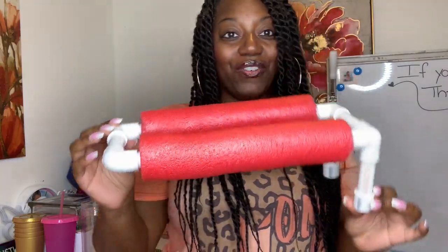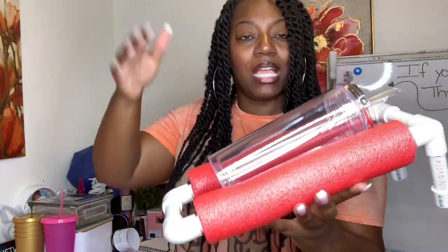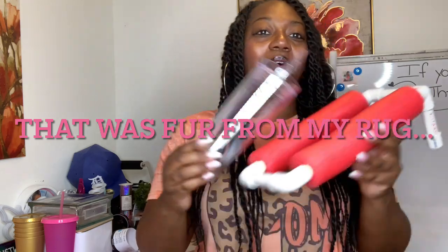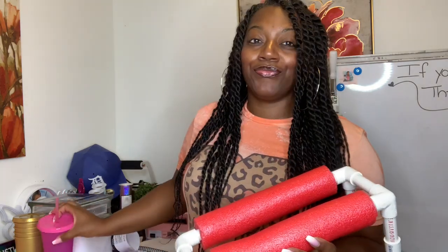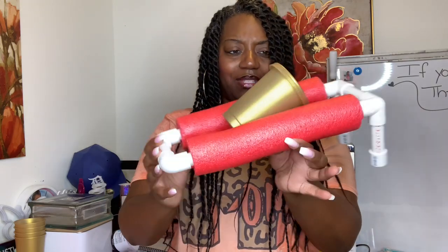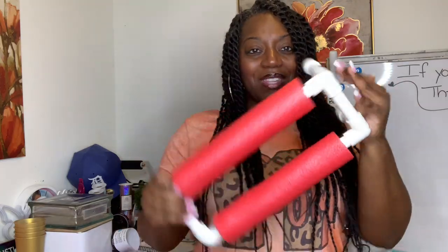We're going to make a holder for our tumblers. If you are rhinestoning tumblers — Starbucks cups, other tumblers — we're going to rhinestone them out. Or if you're using permanent vinyl, just decorating, it works for different size tumblers. If you're sick of trying to hold it and move it and shake it, stay tuned because I'm gonna show you how to make this, and it was only a couple dollars.